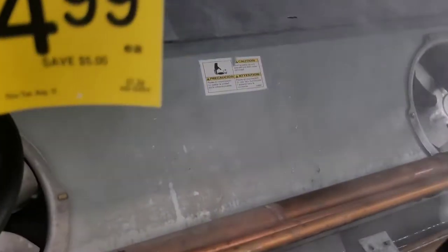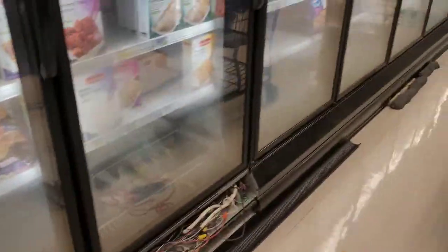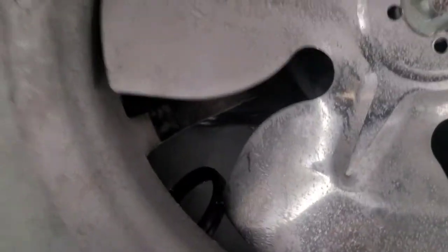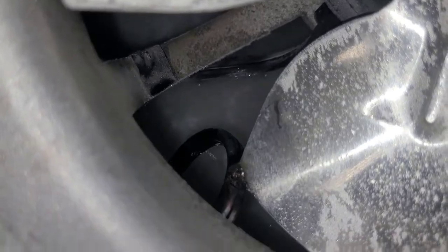You can see I got my water hose all strung out here melting ice, and I found a short. Look at that — bam. Short.